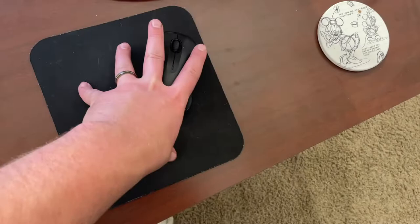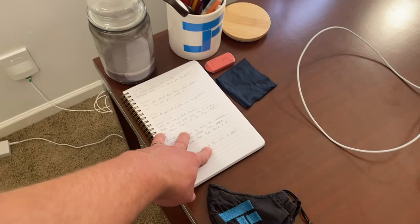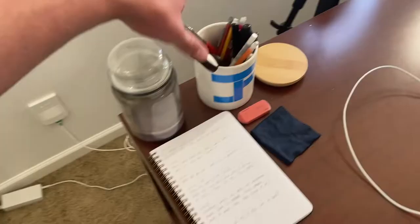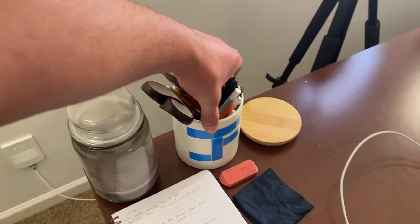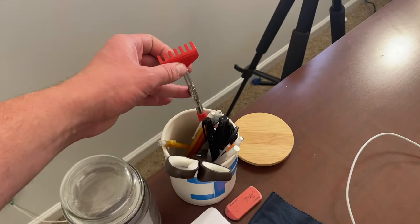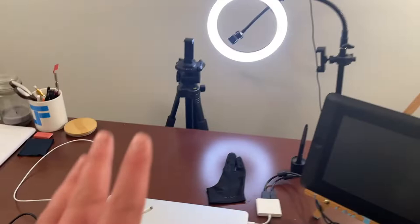Aside from these two mice — one for the computer, one for my cup — I've got a joke book; every time I hear a new joke or think of one I write it down because I love my dad jokes. There's a cup my mother made me for Christmas with sharpies, pens, highlighters, scissors, and a back scratcher. And there's a candle here — smoky gray — that I've used quite a bit of.